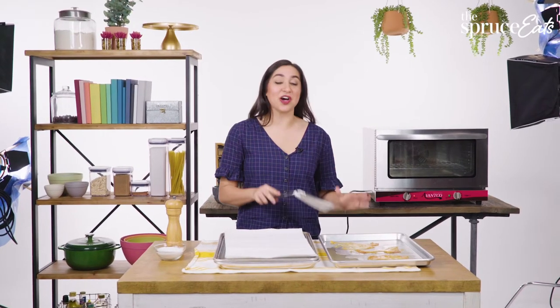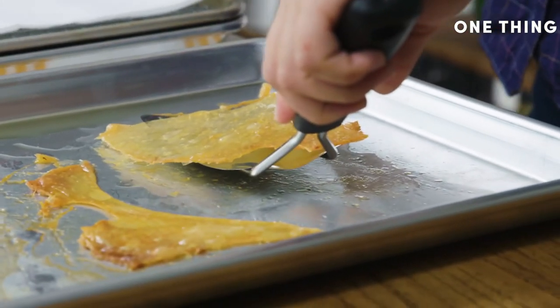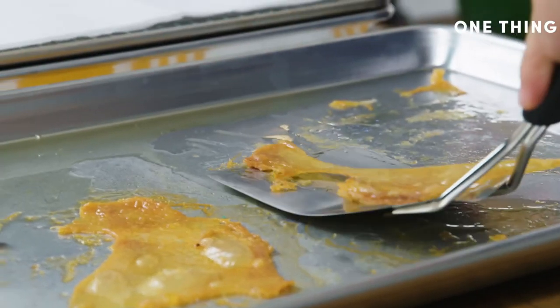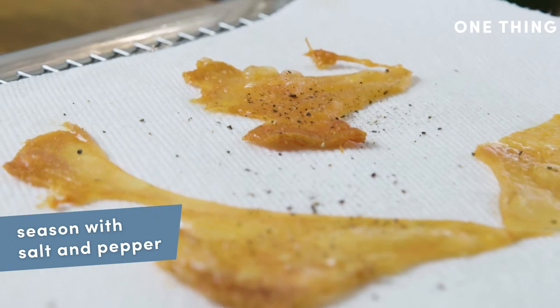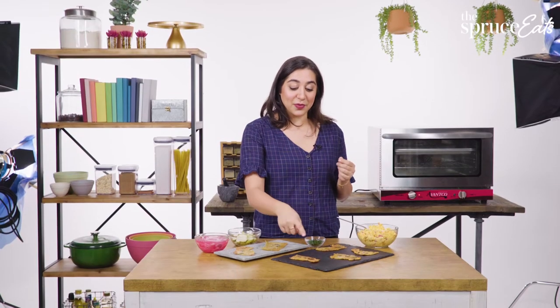I'm going to let these sit for 10 minutes because then they're easier to remove. Time to get these chicken skins off the sheet and onto a layer of paper towels to drain. Very gently — come off in a nice one piece, right on there to keep draining. While these are still a little bit oily, we're going to season them with a little bit of salt and pepper, because that will help it stick.